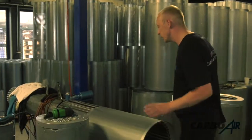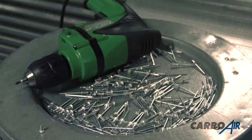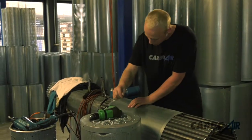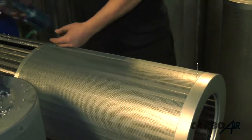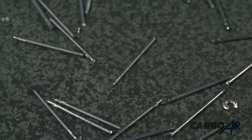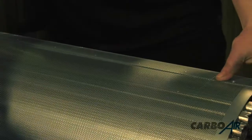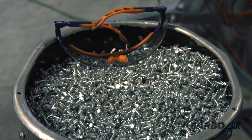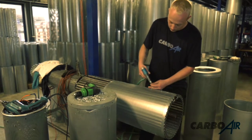The next process is to rivet the mesh together to create the cylinder tube. First it's drilled, then the outer flange is added so it keeps the right size. The rivets are now punched through — multiple rivets are added, roughly one every ten centimetres. These rivets are also galvanized to stop them rusting against the mesh.